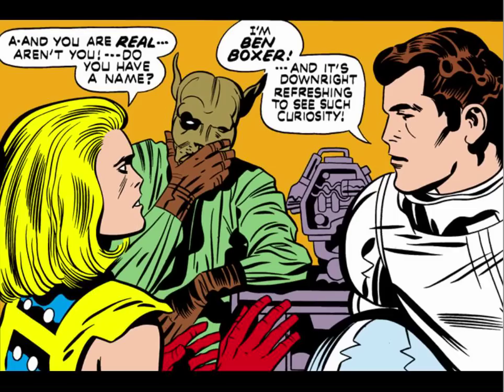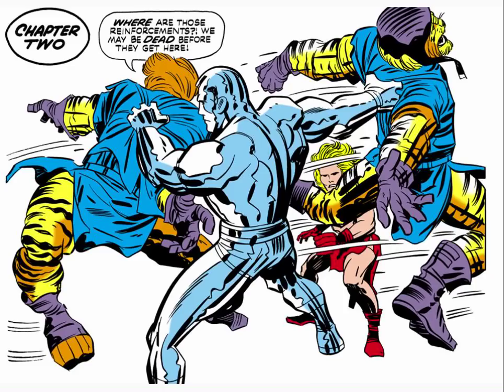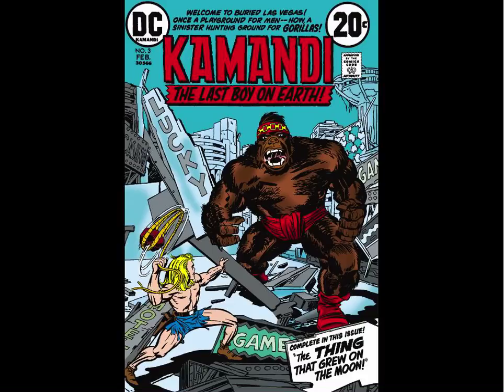The first issue of Commandee introduces tons of elements that continue throughout — Ben Boxer, Dr. Canis, and the Tiger Empire. Issue two continues with a beautiful two-page spread with the rat foragers. We learn in this issue about Ben Boxer's ability to turn into a kind of metal creature — kind of looks like the Silver Surfer. It's just an endless parade of cool stuff.